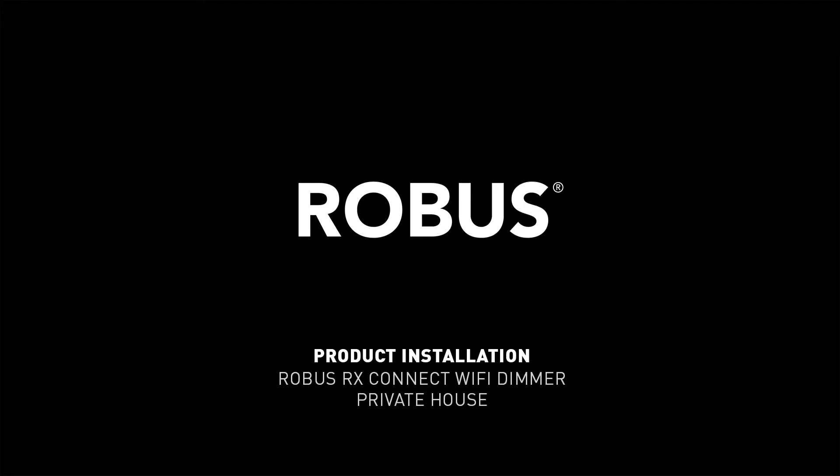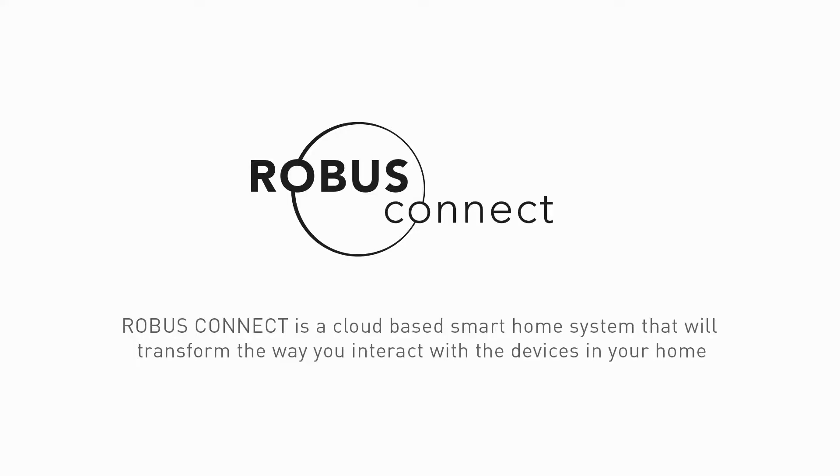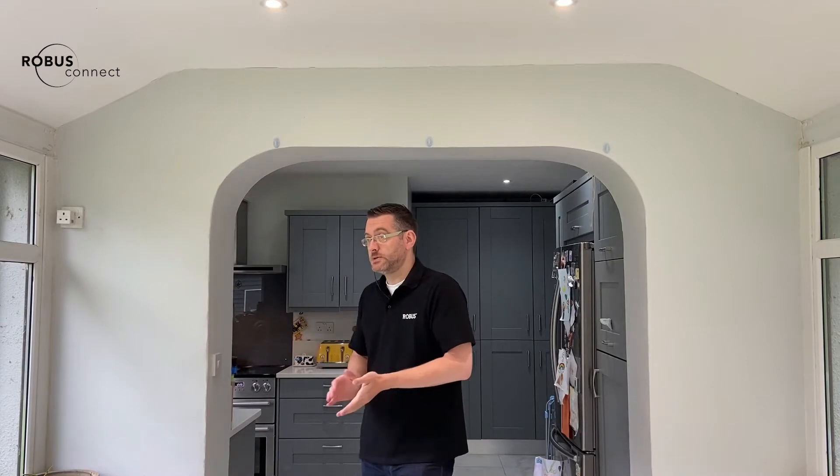Hey, my name is Chet. I'm the lead engineer for the Robus Connect range of products, and today we're in my own house and we're going to have a look at a problem we've been having here for nearly two years now.